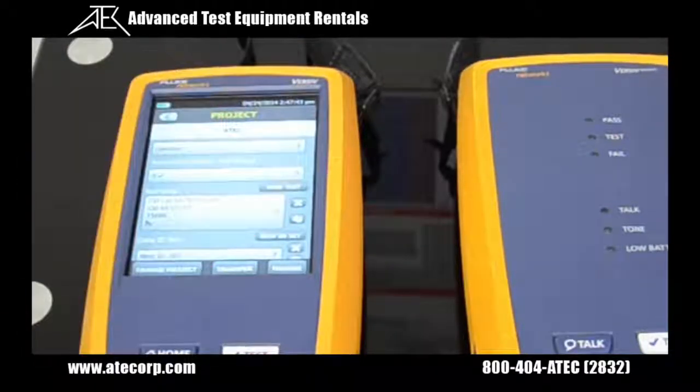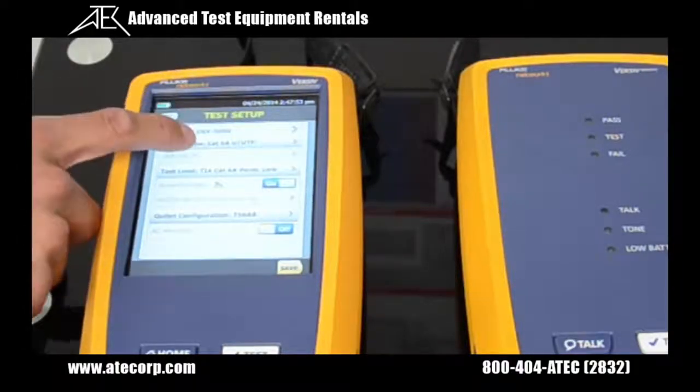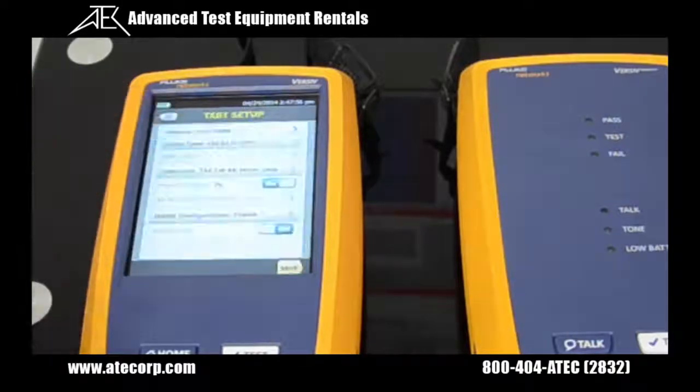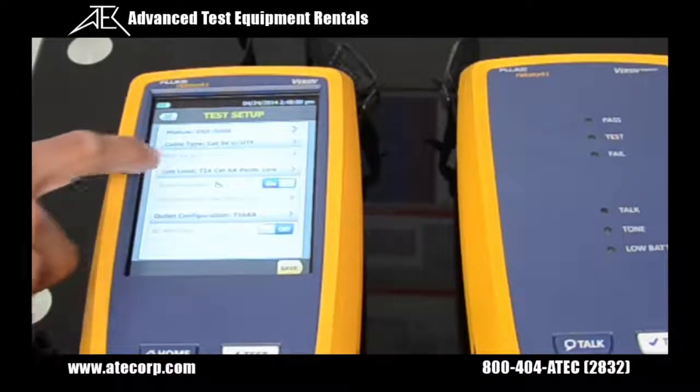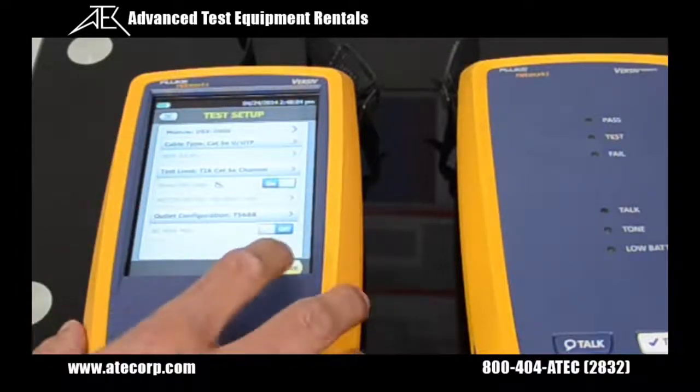Now I get to actually select my configuration for my testing. So for our demonstration, I'm going to be doing a cat5 test. So I'm going to select cable type, go cat5e, and I have to select my test limits, which are also going to be cat5e. I'm going to hit save.